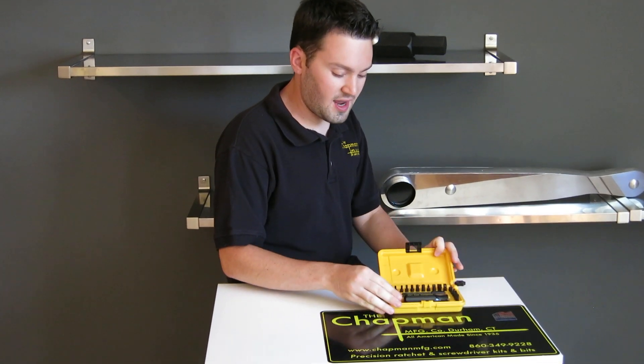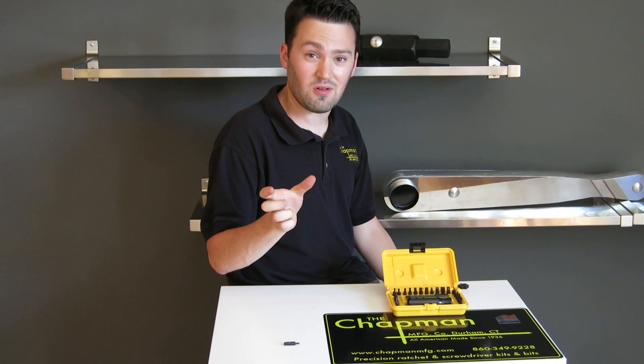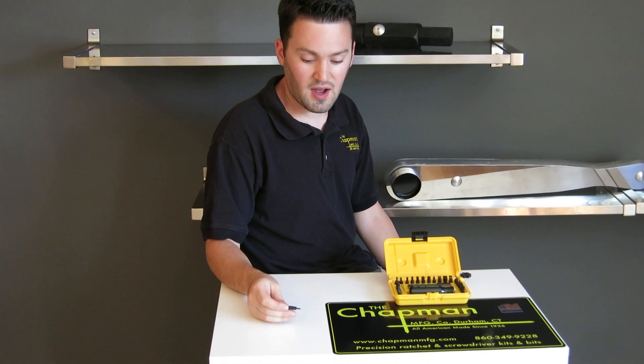With an Allen key set, you're kind of locked into two lengths — you're either using the longer length or you're using the shorter length. Well, with our kits, you have a multitude of options.